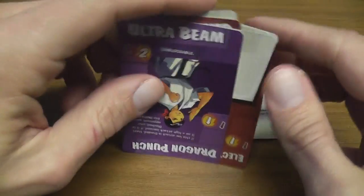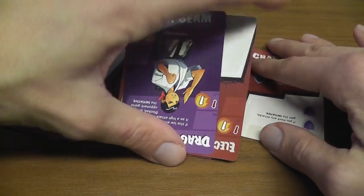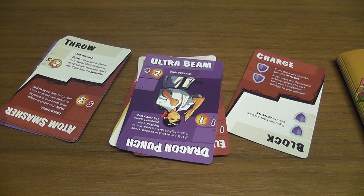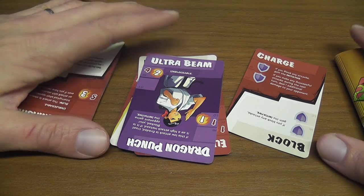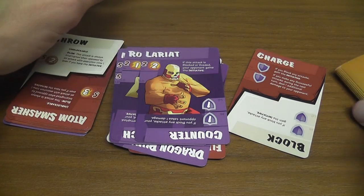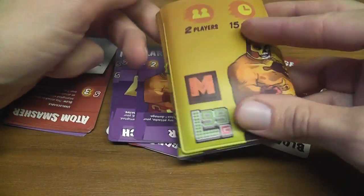So this is it — super simple, super small, and you can indeed play it without a surface. You can play it standing in line at the movie theater, on the bus, or in the car during a traffic jam. Definitely a lot of different uses for this game — one that is marketed as playable everywhere, and can indeed be played everywhere.